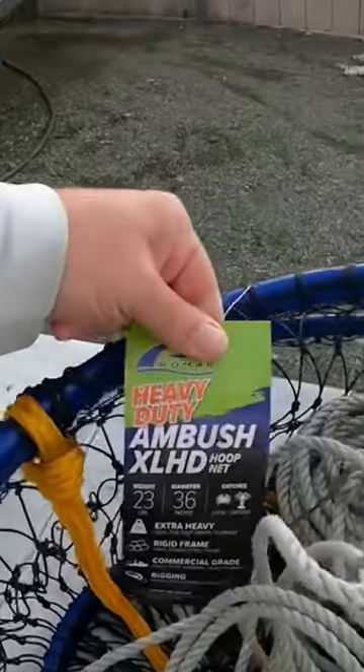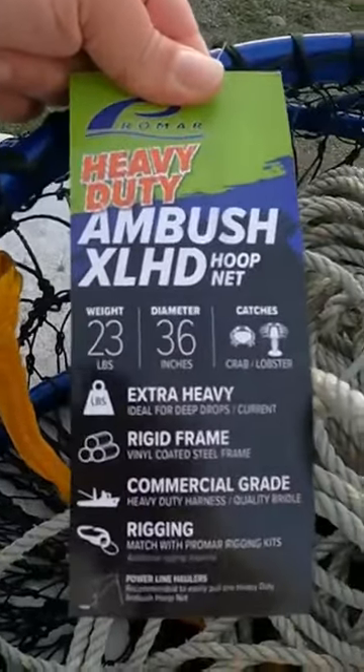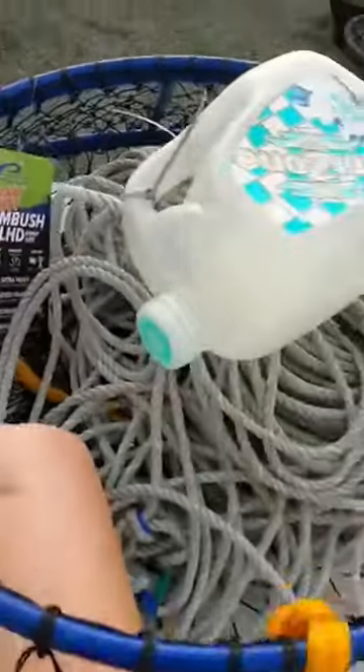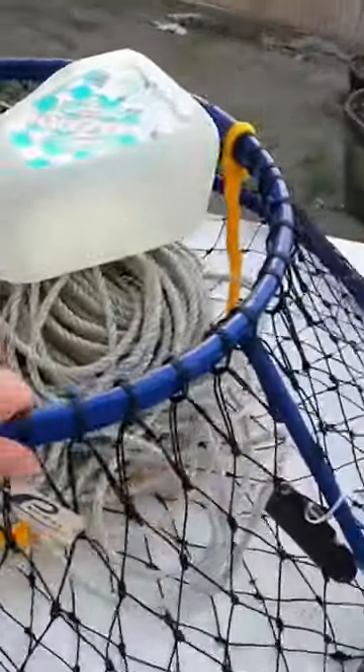I wanted to show you the crab pots we're using tomorrow. They're from Promar and they're these heavy-duty ambush extra-large HD. 23 pounds, 36 inches. I mean once the crab get in here, I think they're gonna even have a hard time getting out. Really excited to use these.